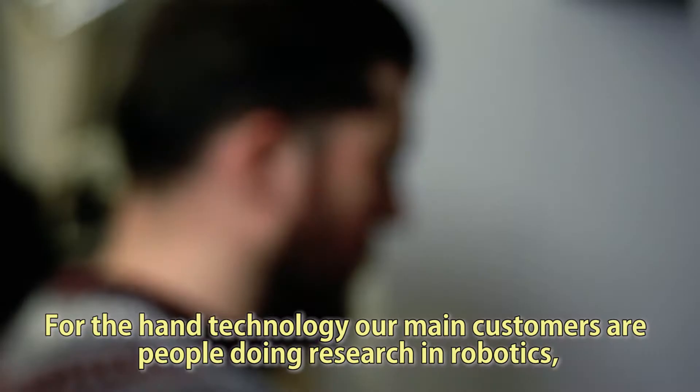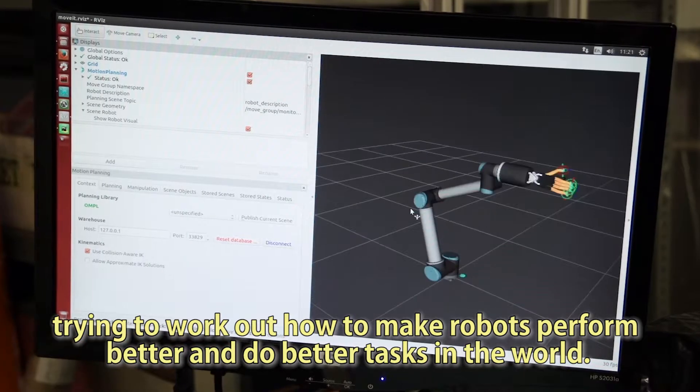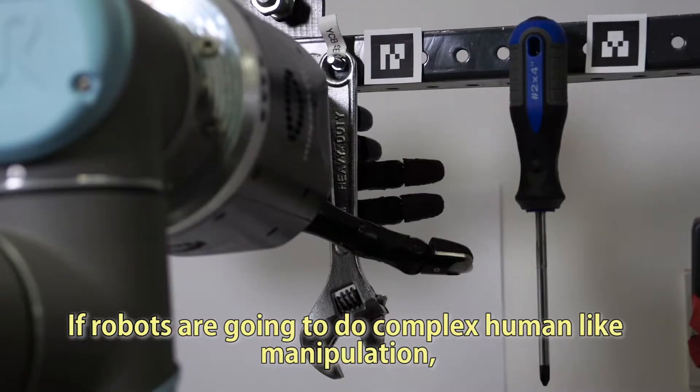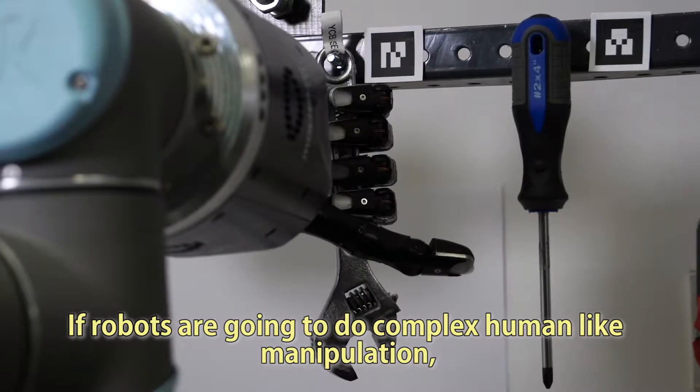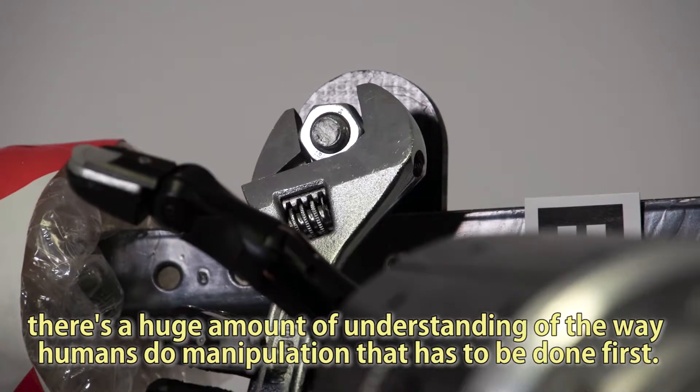For the PAN technology, our main customers are people doing research in robotics, trying to work out how to make robots perform better and do better tasks in the world. If robots are going to do complex human-like manipulation, there's a huge amount of understanding of the way humans do manipulation that has to be done first.